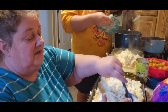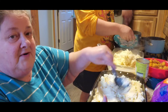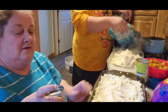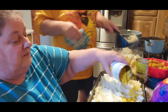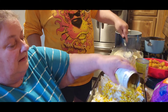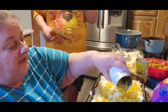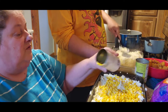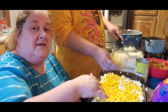Flatten out the potatoes as much as you can, then take your can of corn and just sprinkle it over the top. Use the whole entire can. If you don't like corn, use green beans, use peas — it's your kitchen, your rules. Use whatever you want to use.